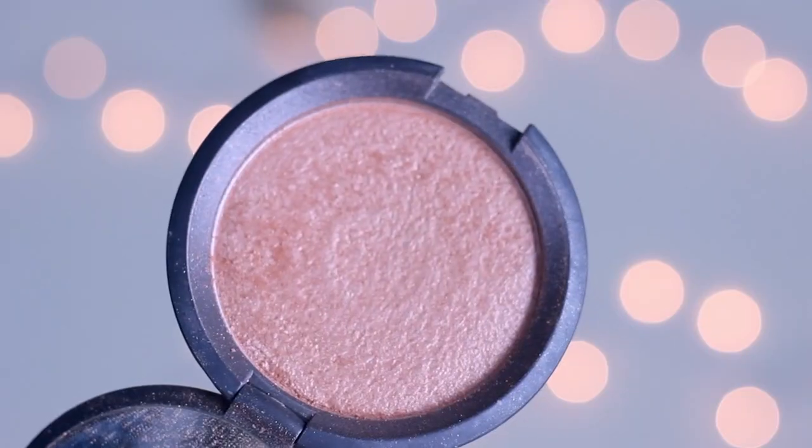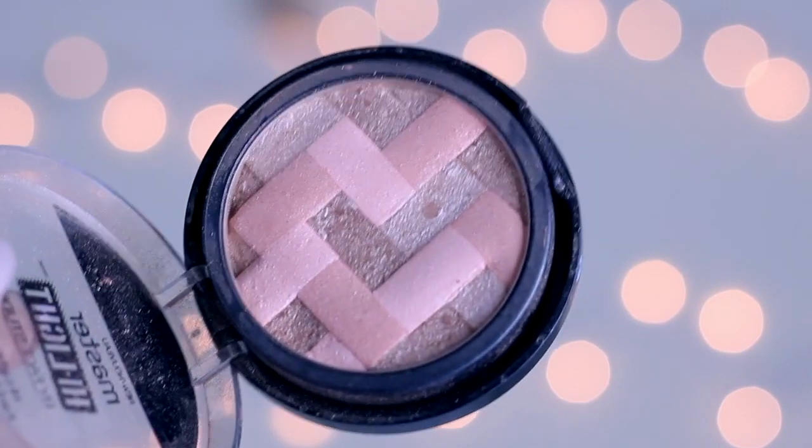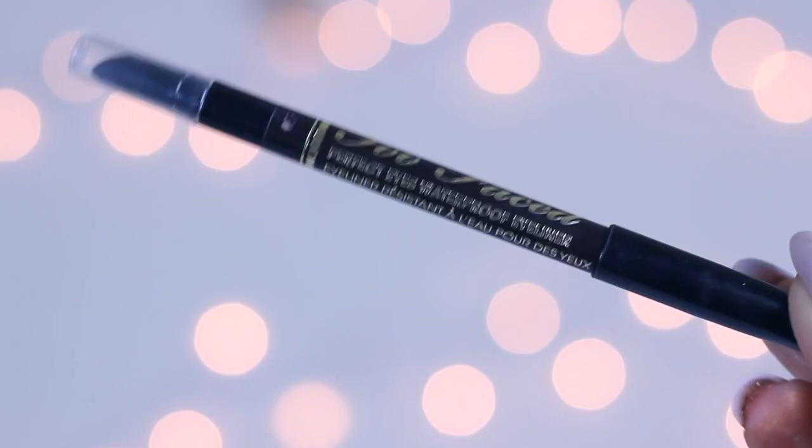I've gone back to using this highlight from ELF — I forgot how good this is. It's the baked highlighter in the color Pinktastic, and I'm using it on my Real Techniques setting brush — it gives you the most perfect glow and it's only about three bucks. To add more glow I went in with the Becca Rose Gold highlighter on that same brush, focused a little more on my cheeks. Then I also went in with the Maybelline highlighting blush in Nude to blend all the colors together.